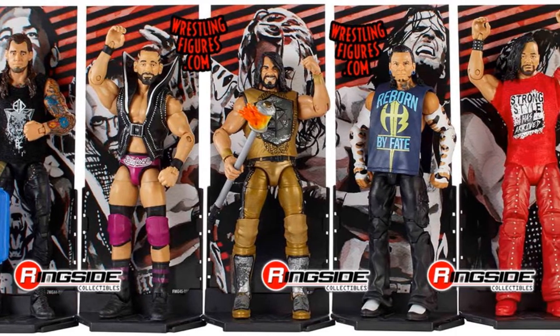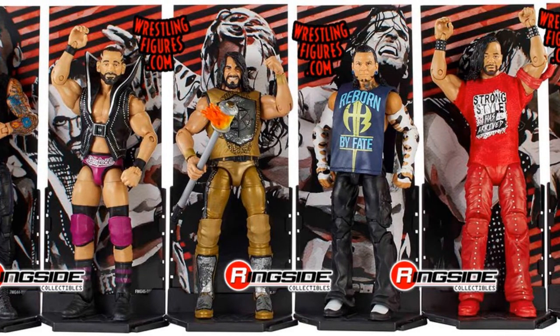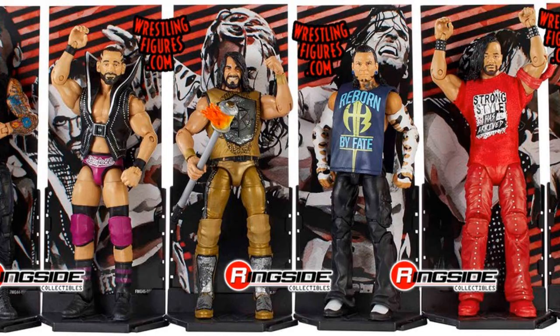Next we have Shinsuke Nakamura — the first main Elite line Shinsuke Nakamura figure. It comes with the red 'Strong Style Has Arrived' shirt. I have to be honest, I don't want to turn any of you off this figure, but in my opinion I'm not really a fan of it. It's probably just the head — I don't think it looks that much like Shinsuke Nakamura. The shirt looks pretty cool, but let me introduce myself: I'm REBFigs, and I'm pretty picky about my figures. I think the design on the shirt could have been a little bit bigger. That's just me.